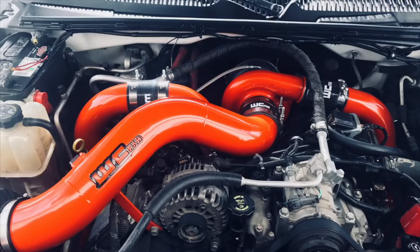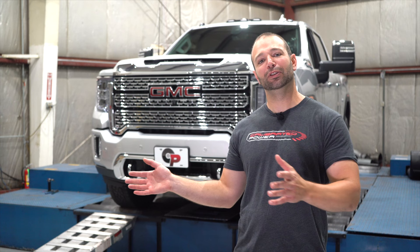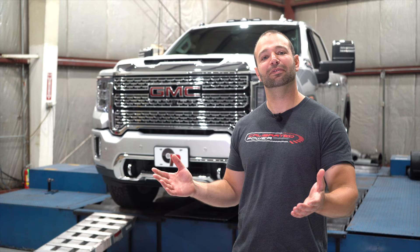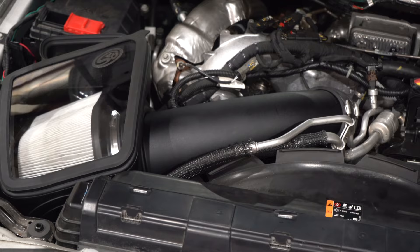Let's talk looks. These two intakes are built for two entirely different audiences. I've been to UCC, I've been to SEMA — you guys with American Forces on your trucks probably like the WC Fab stuff, the color choices, the powder coat, the sheet metal look. Guys who like stock-appearing stuff are probably going to favor the S&B. It looks very factory, OEM under the hood, not a lot of flair — basically a logo and otherwise stockish appearing.